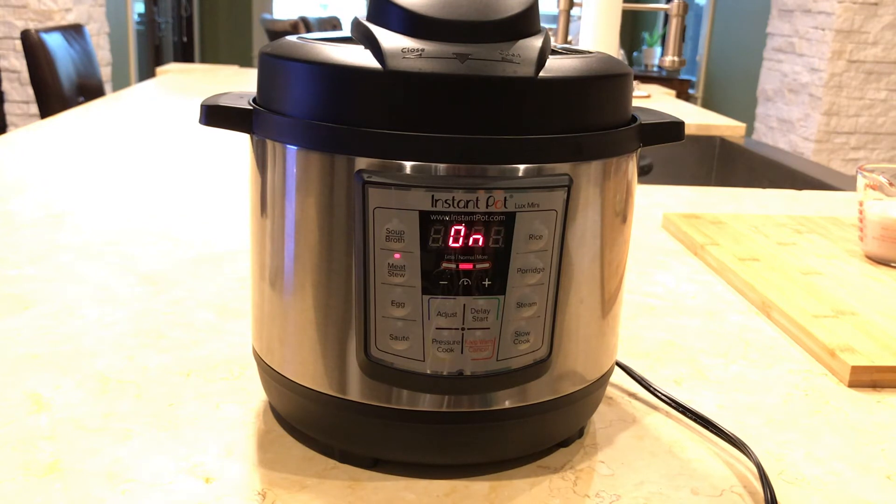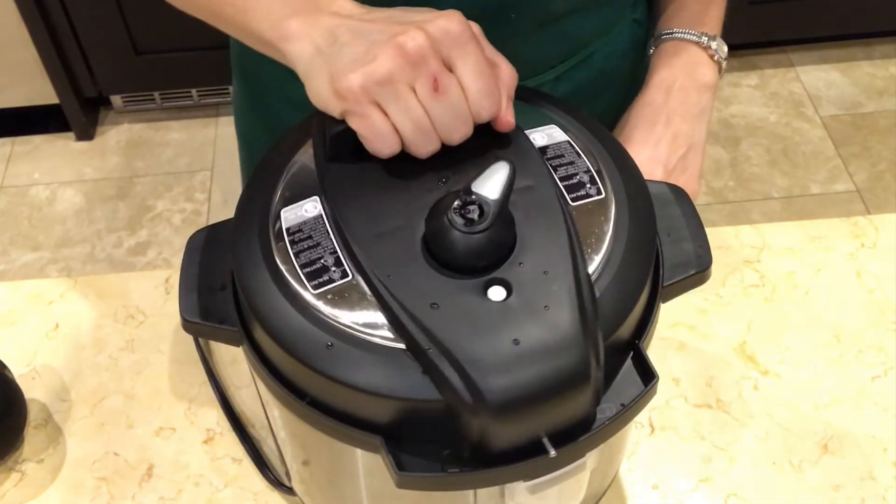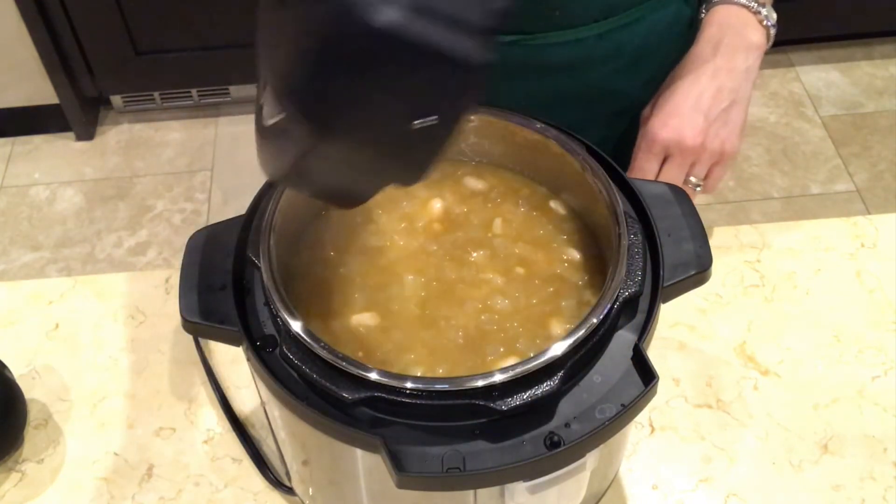In a few seconds, the pot display will say on, indicating that the pot is coming to pressure. When the cook time was complete, I did a quick release of pressure, but you can allow the pot to naturally release its pressure, which takes about 10 minutes.